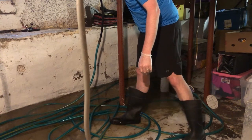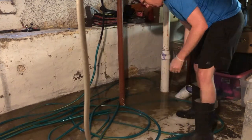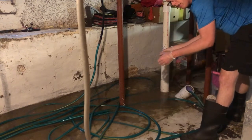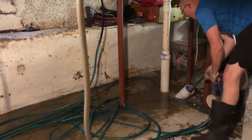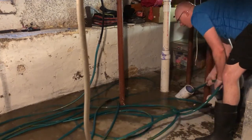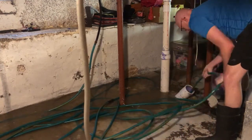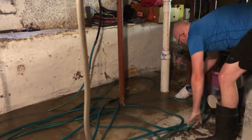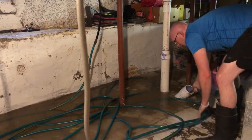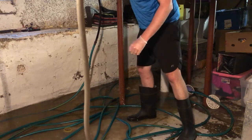We'll go ahead and turn this off and see how it's looking. I've turned off the water and I have to let the bladder deflate. Now I'm going to push it a little further so that initial blockage that I hit is cleared. I want to just keep on pushing it until you come across another blockage — and yeah, there I got one. I was able to gain another ten feet or so.